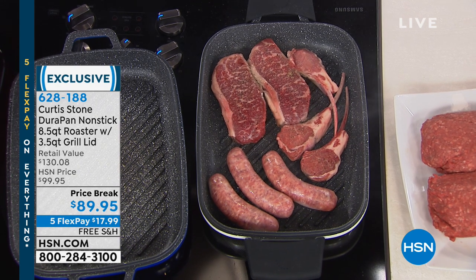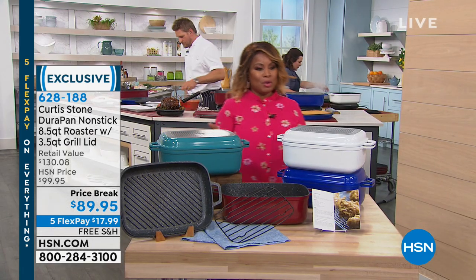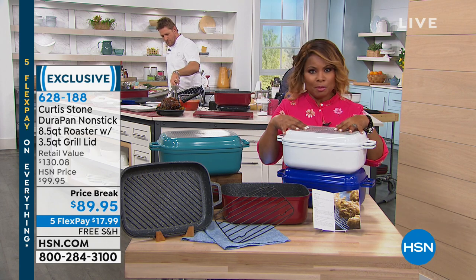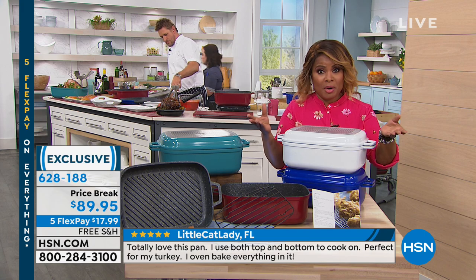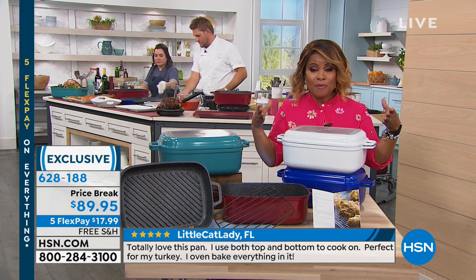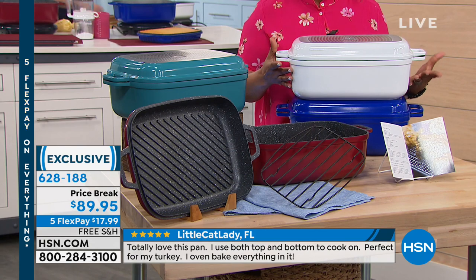We certainly want to hear all of your calls. Don't forget, this is the chef's seventh anniversary, and we are wanting to have you give us a call on our testimonial talk line. So this is a piece that's perfect. We mentioned that Passover is April 19th and Easter is April 21st, so we're just a few short weeks away from both of those events. So we thought, oh my gosh, we've got to put the roaster in.